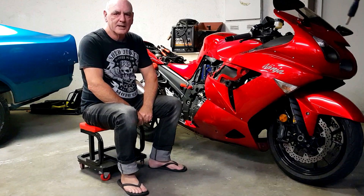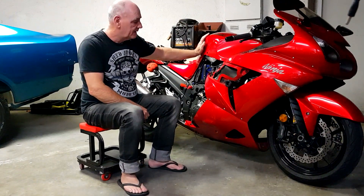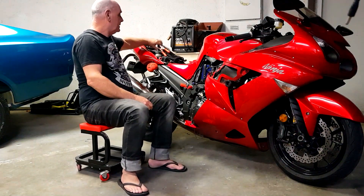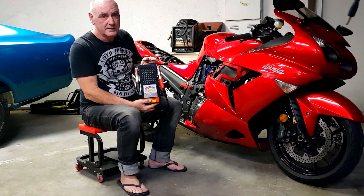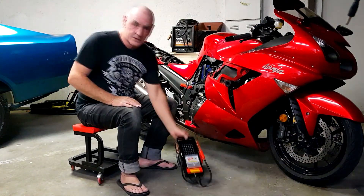Hi, welcome. Today I'm going to test my three-year-old battery for its integrity and we're going to use a load tester. First things first, we'll take the battery out and we'll charge it up.